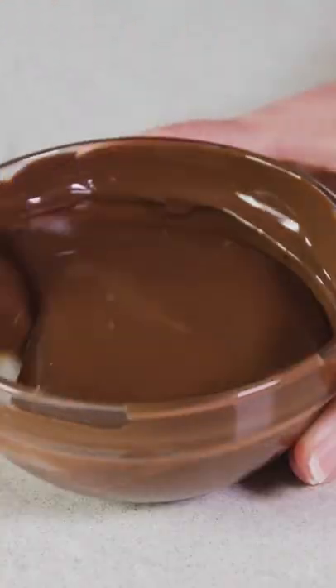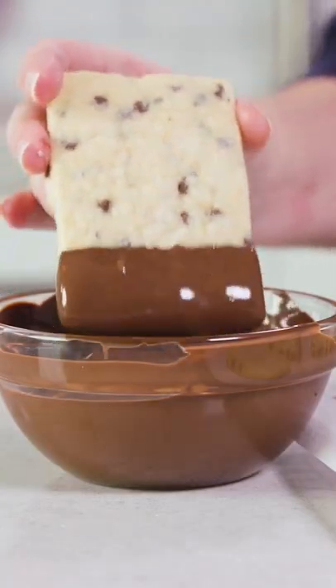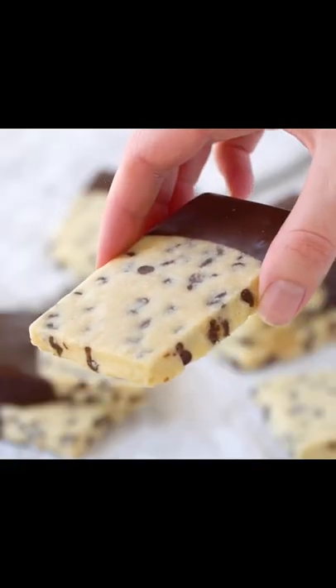Melt eight ounces of chocolate wafers in a microwave and then dip your cooled cookies to cover about a third or up to half of the cookie. Place your finished cookie on another parchment-lined baking sheet to harden. Then you, my friend, are ready to eat!